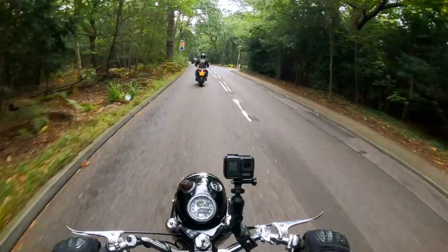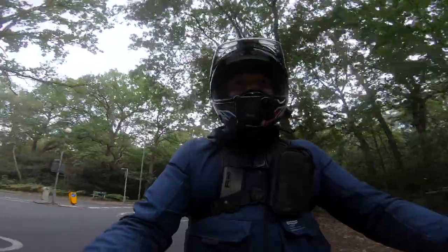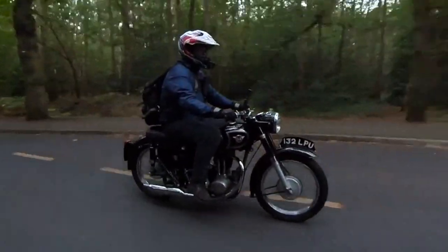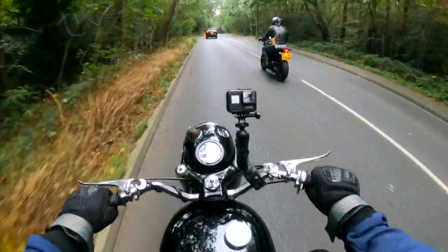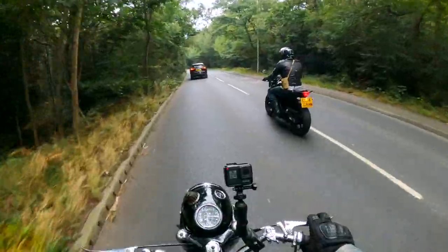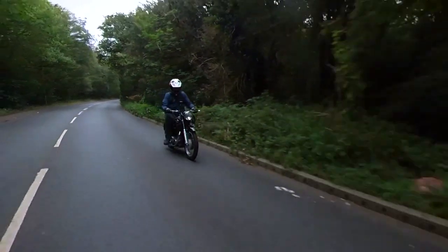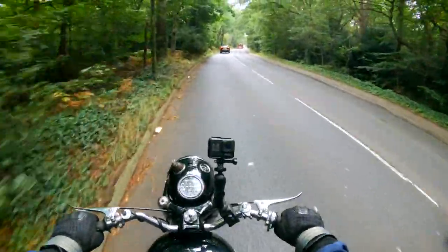The ride is surprisingly smooth. I thought I was going to be getting vibrated all over the place, but it's not bad at all. Yeah, I'm liking this. Power-wise, you're not on a Gixxer Thou or anything like that, but it's perfectly adequate. It's comfortable, the seat's lovely. Let me just see what these brakes are like. I think it's drum brakes. There's no ABS or anything like that on this, so you've just got to bear that in mind. But then again, you're not going to be hurtling around at breakneck speeds, are you? It's lovely. I like it.